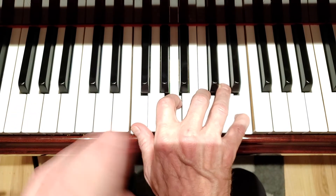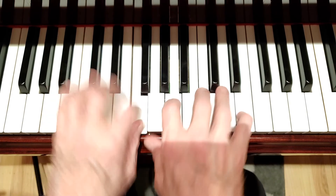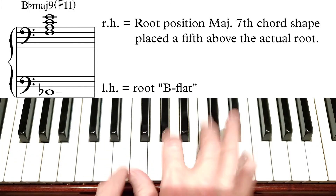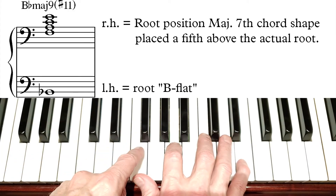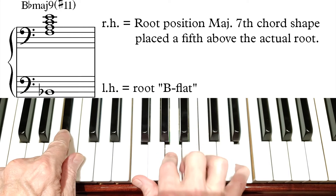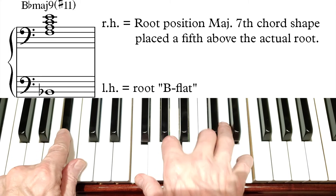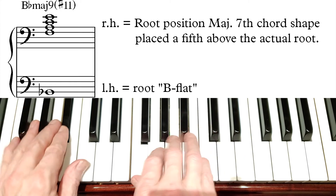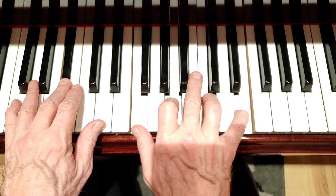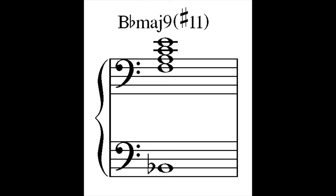We're going to do one more — locating this shape a fifth above a root. F is 5 of B flat. So there's F, this shape on F, which is a fifth above B flat. So this shape gives us a fifth above a root. Here's B flat, F shape — gives us B flat major 7 with a 9th and a sharp 4 or sharp 11. G sus, D minor 9, B flat major 7 sharp 11.